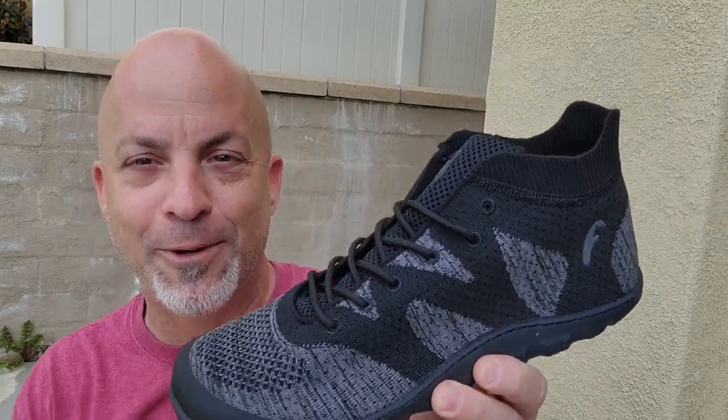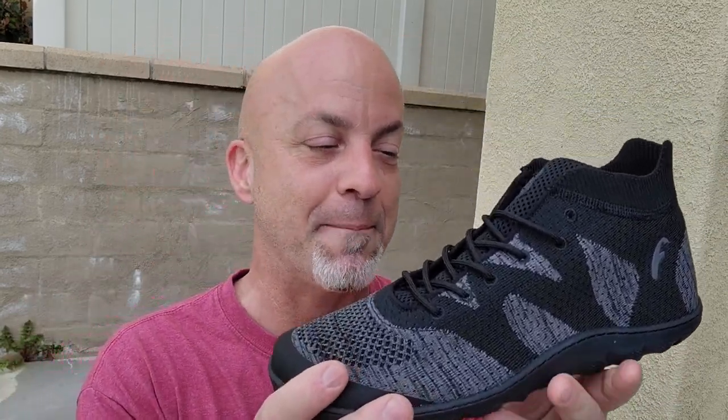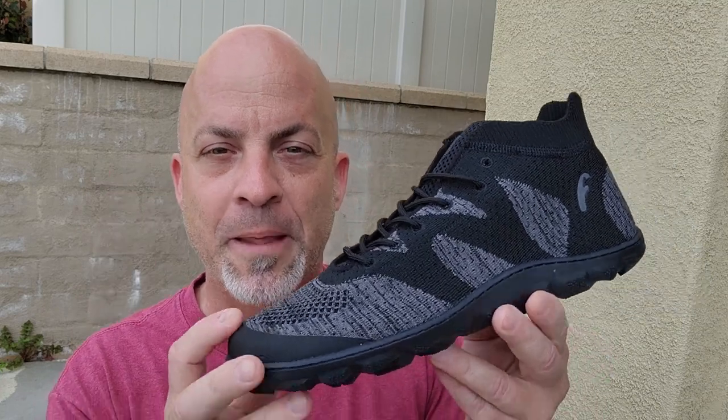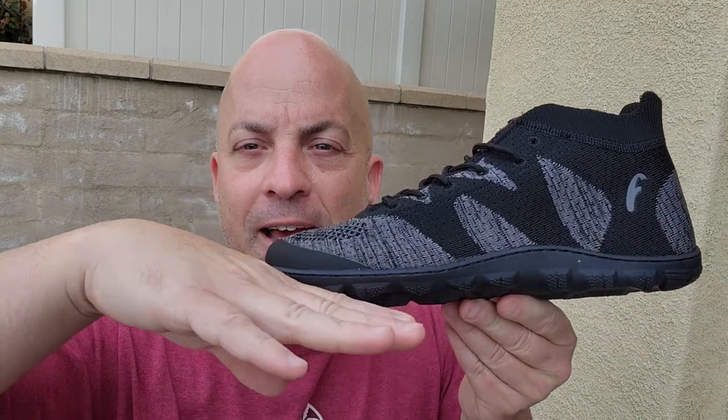They call it their most minimal booty — not pirate booty, not the other kind, but like a high-top shoe. So how many times can I say booty in one video? Anyway, it's a Freet shoe so it upholds all the barefoot shoe values. First: zero drop from heel to toe — a perfectly flat surface, no heel raise and no toe springs. Second: no arch supports on the inside, because your arches are just fine the way they are.